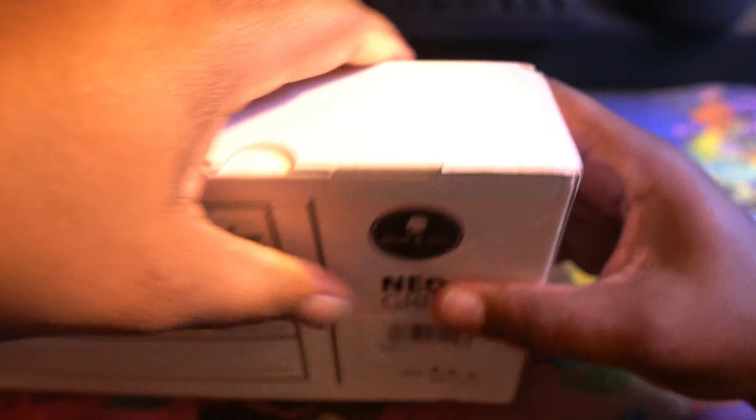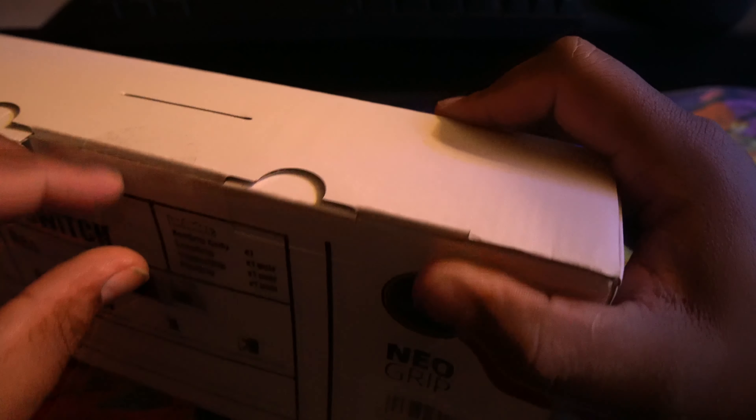We're gonna open it. You know how the AliExpress sales and boxes are all beat up — let's just hope the grip isn't. Make sure we didn't drop nothing out of this box.